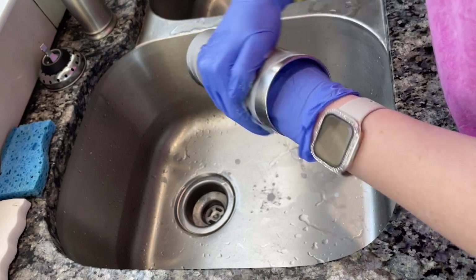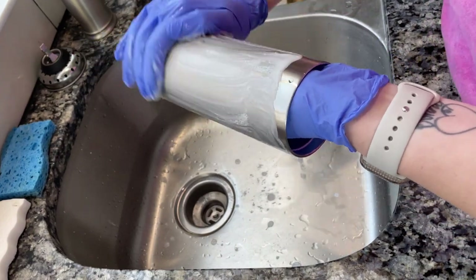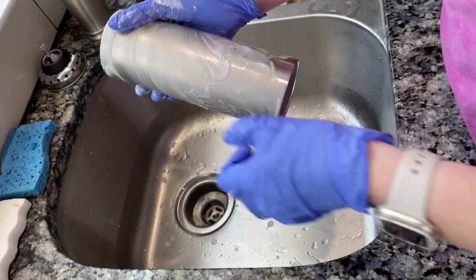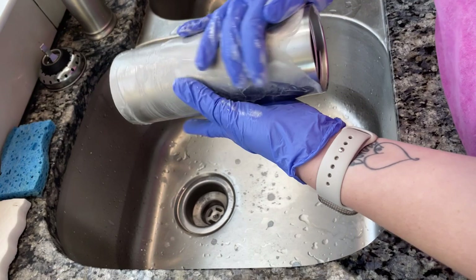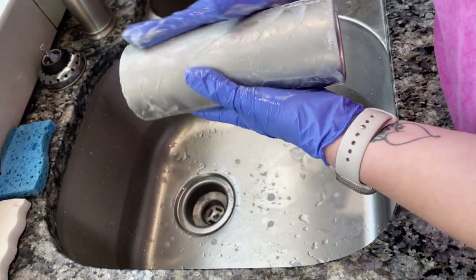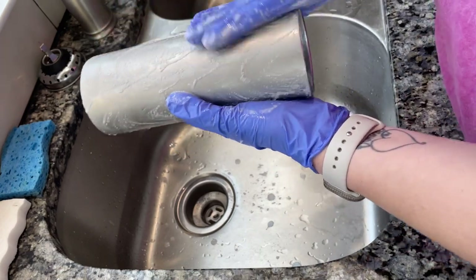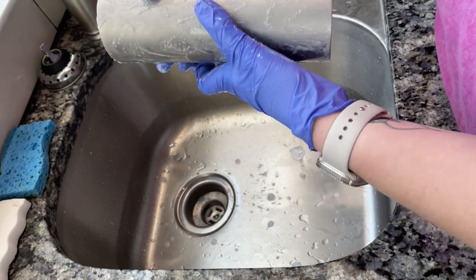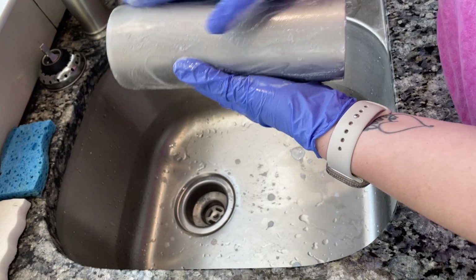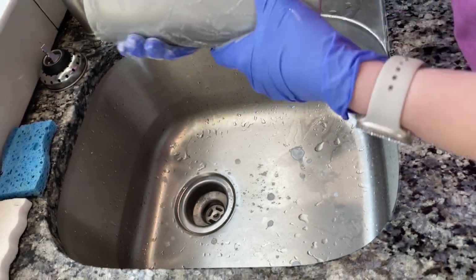I use a pretty generous amount of this — probably too much, but that's okay because this stuff is super cheap, literally like $2.78 at Walmart. I go in circular motions all the way around the cup. You want to make sure that you focus on the top and the bottom rim also. We tend to just do the middle of the cup and forget about those rims, so just make sure you really focus on them as well.